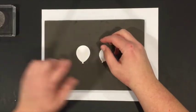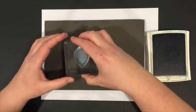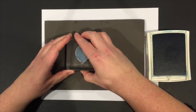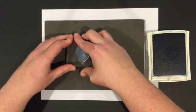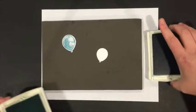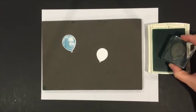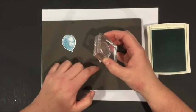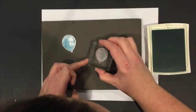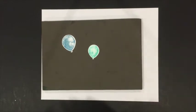Next I stamp the punched balloons in color. I use the bigger balloon stamp with Island Indigo for the darker balloon, lining it up carefully. Then the second balloon gets stamped in Bermuda Bay — I give the stamp a quick clean first since I'd used Island Indigo on it last. Two beautiful balloons! You can add more to your card if you'd like, but since the background is already busy I kept it to a minimum.